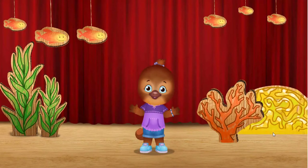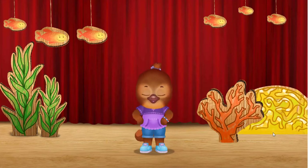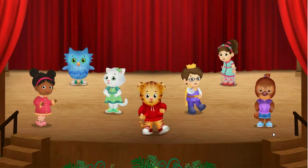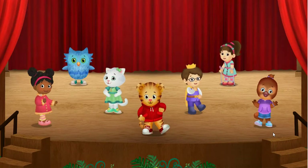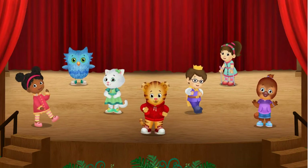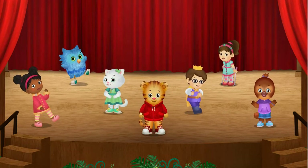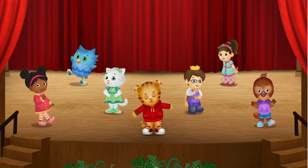All together now. Wiggle! Jump! Twist! That was fun, neighbor! Would you like to do another dance? Pick one of us to lead a dance. You can dance with your legs, or your arms, or your eyebrows!